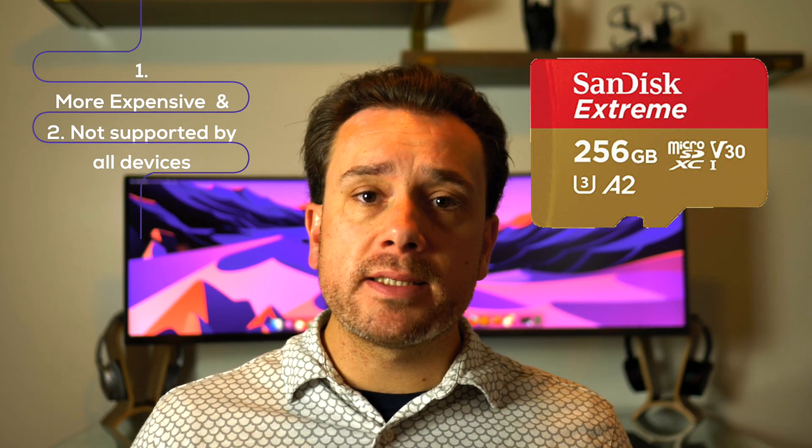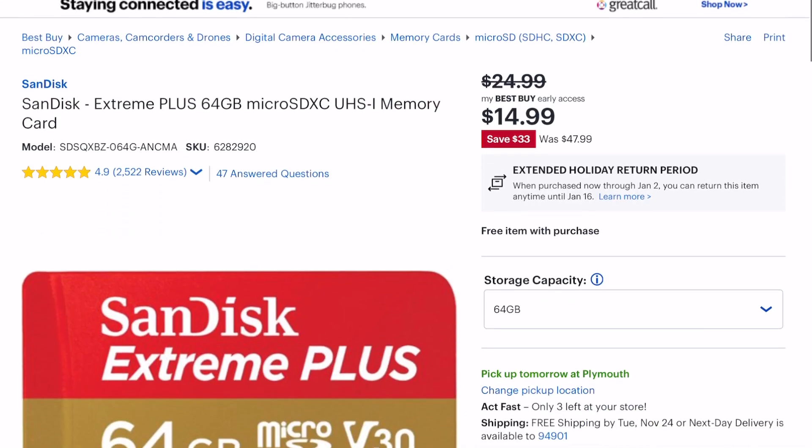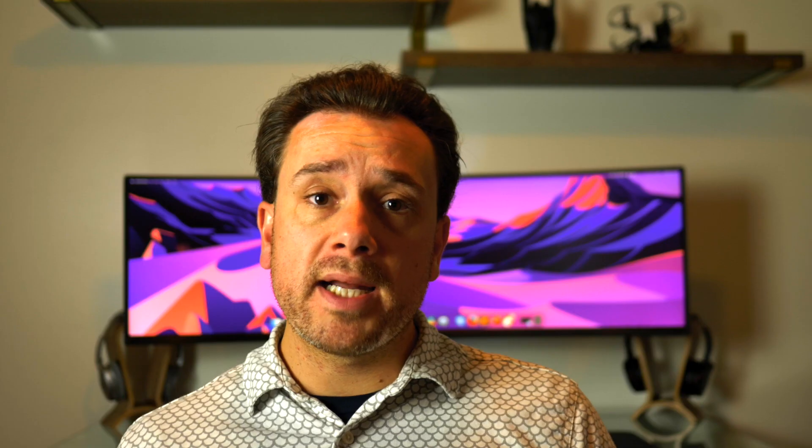So keep that in mind. There's obviously 64 gigs too, but based on my research you don't really get a good deal on 64 gig cards. For example, the link is down below in the description — Best Buy has both on sale right now, and the 64 gig card costs $15 versus the 128 gig card costs 20 bucks. So for 30% more you get 100% more capacity — or in other words, for five bucks more you get twice as much storage. So 128 gigs is the perfect spot right in the middle.